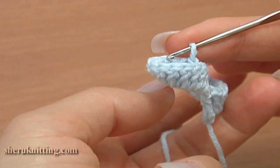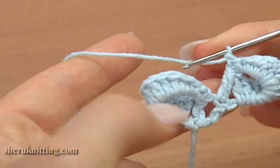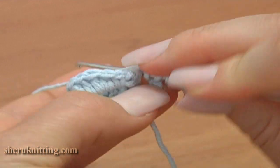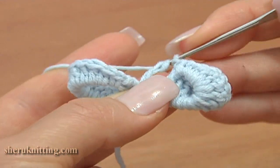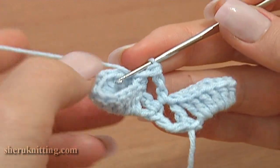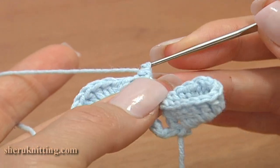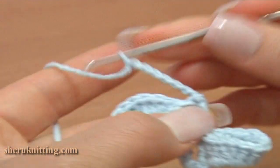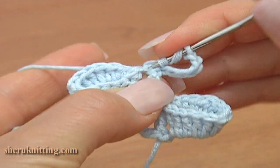Let's continue, and this time we need to fold the flower to the left. Turn the work to the back. Chain 1 and treble crochet under the chain stitch on the previous row. Now turn the work to the front, chain 7: 1, 2, 3, 4, 5, 6, 7, and treble crochet through the treble on the previous row.